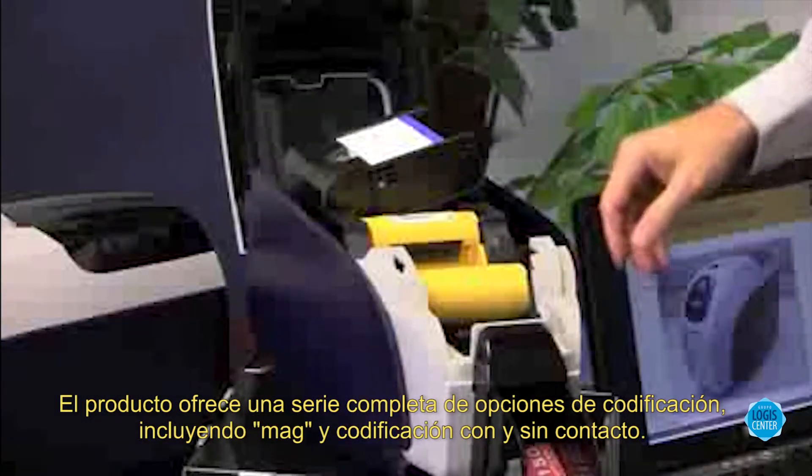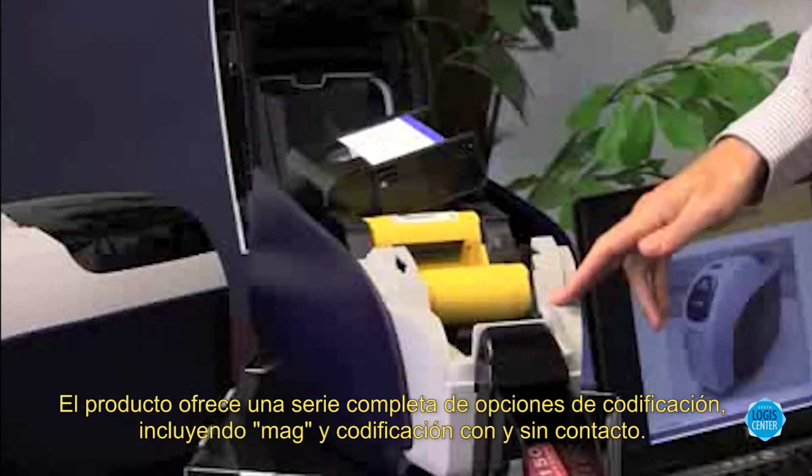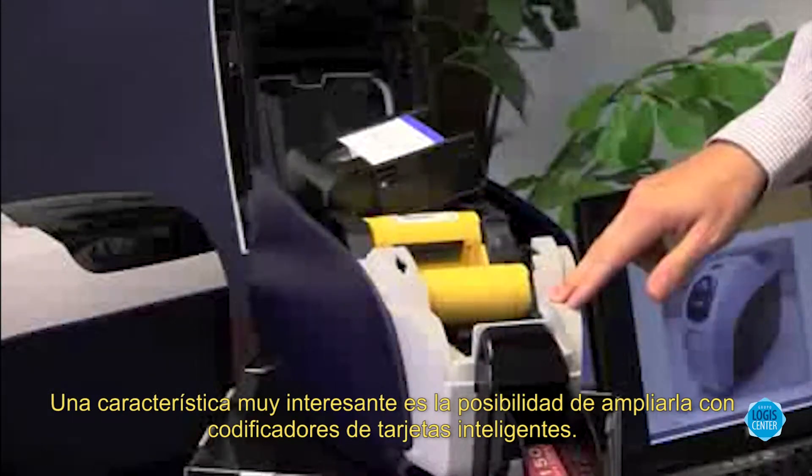The printer offers a full host of encoding options, including mag encoding and contact and contactless encoding. An exciting feature of this printer is the easy upgradeability to the smart card encoders.